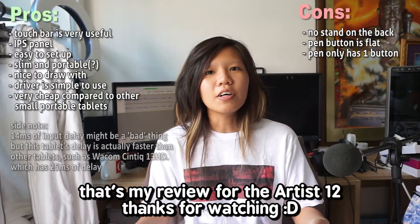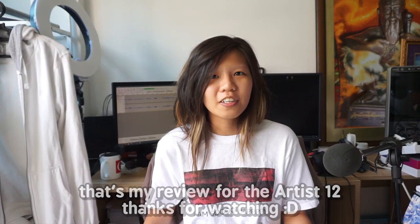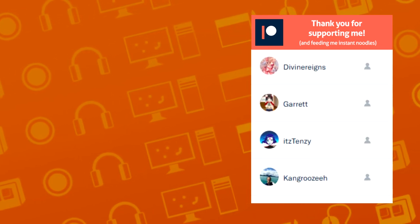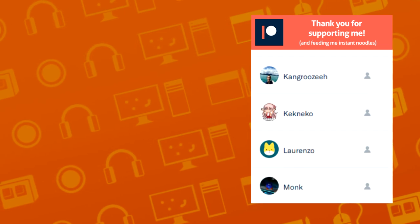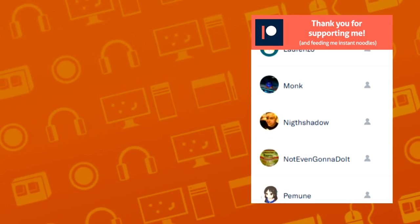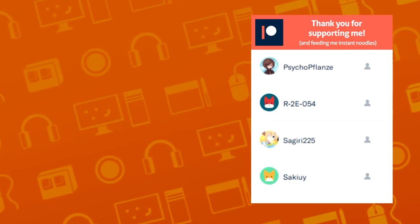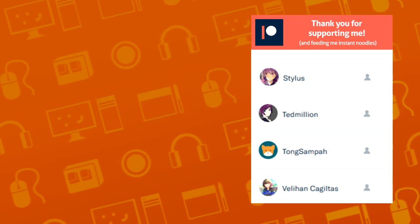That's my review for the Artist 12. Thanks for watching!